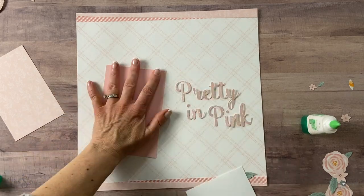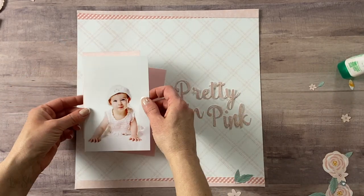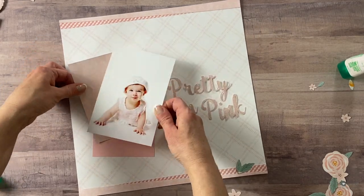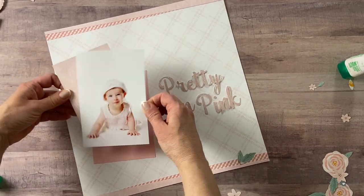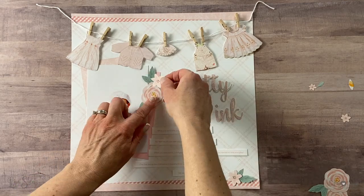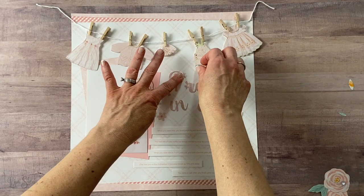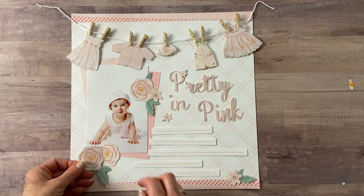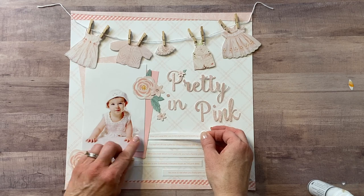I'm using some Mono liquid glue from Tombow, and every now and then I'll use a little bit of the Bondi Memories glue that I still have left over from Close to My Heart. They don't sell it anymore, but this is a use-up-your-stash video series, so I'm going to use up my stash of adhesives as well. For my journaling, I decided to type it up on the computer and cut little strips, doing the journaling in pink to match my pretty-in-pink layout. I put the strips down below, which didn't leave a whole lot of room for the title, so I kind of squished the title up in the middle.